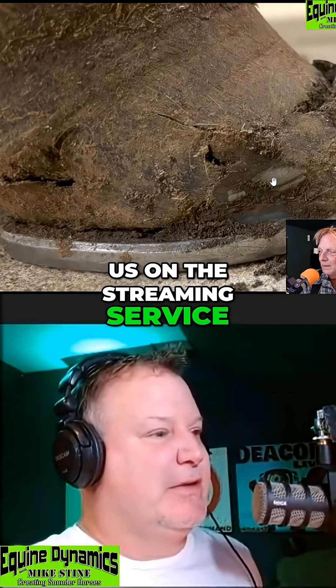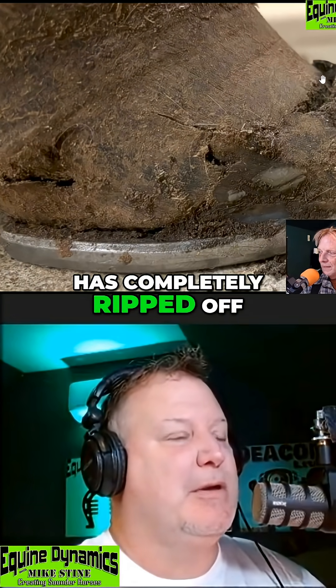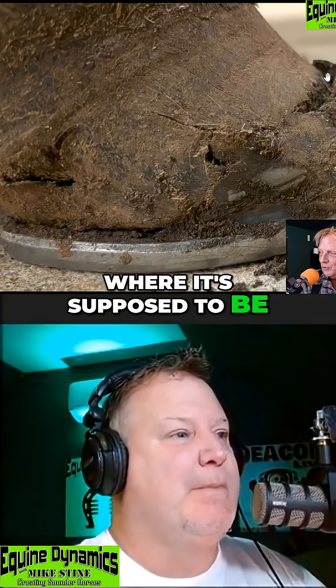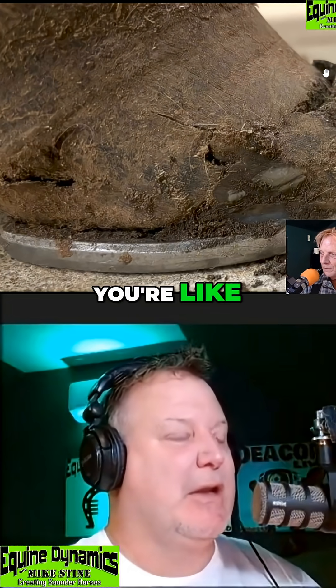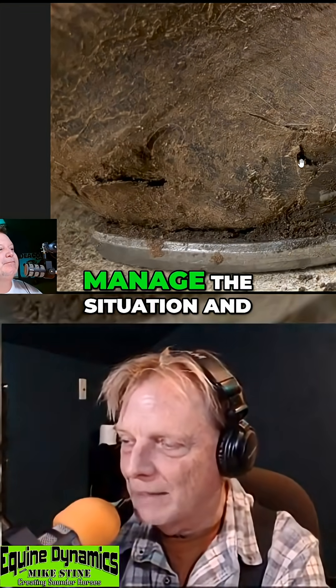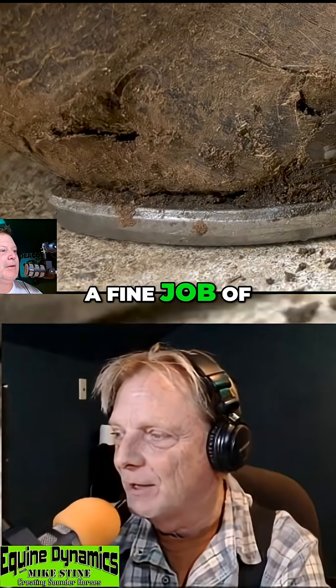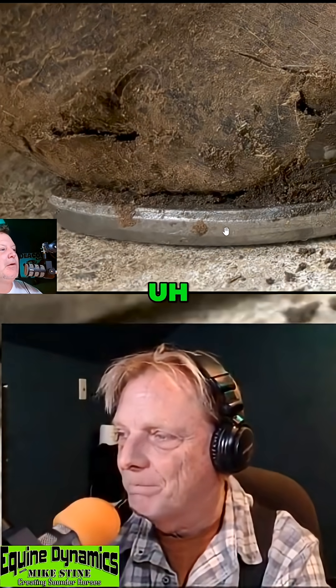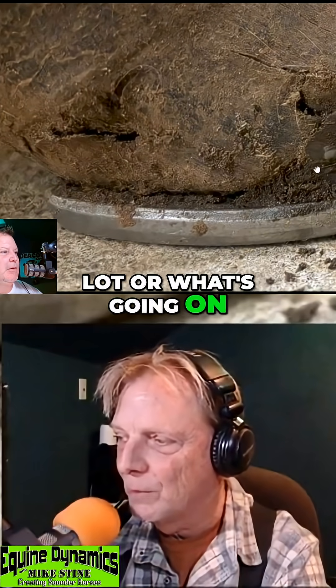To describe it for everyone listening on the streaming service — it looks like the front of the hoof has completely ripped off. It's not where it's supposed to be. It looks like it's cracked off, like if you've ever split your fingernail in the front. This is one that he was called on to manage the situation and get it back under control, which he will do a fine job of.